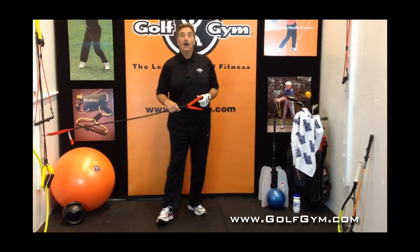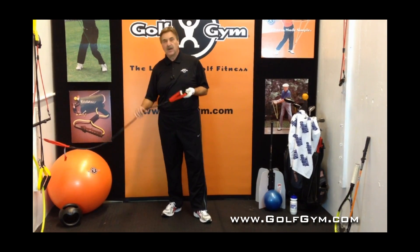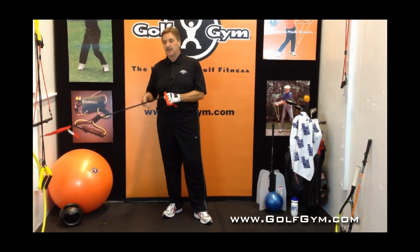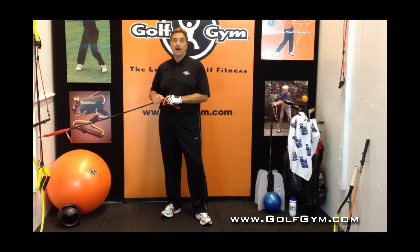This power hip trainer is going to really help you out in the exercise that you're doing for your hips. We're going to demonstrate a bunch more exercises you can do with this. Check it out on golfgym.com and look at our YouTube channel, Golf Gym. Take care.